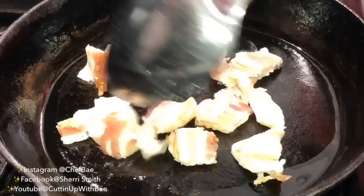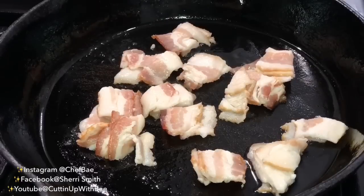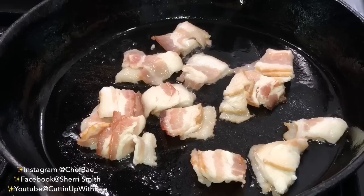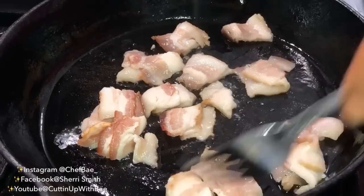Hi everybody, welcome back and thank you for watching Cutting Up with Bae. Today we're going to do a tutorial on some fried cabbage with some shrimp and some spicy sausage, so we're gonna get right into it.